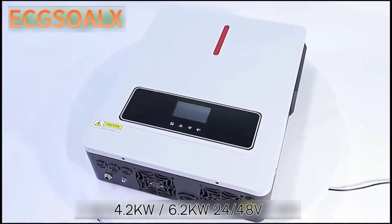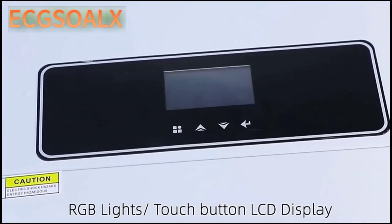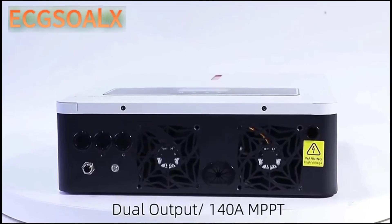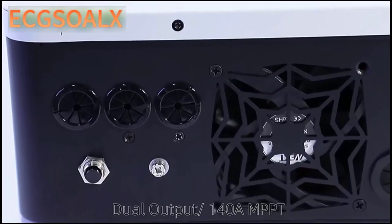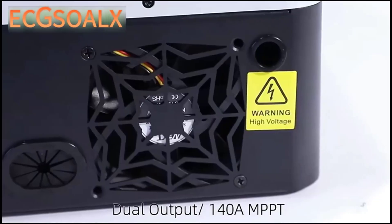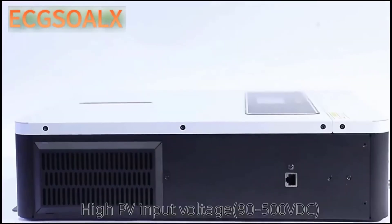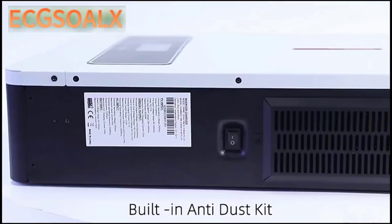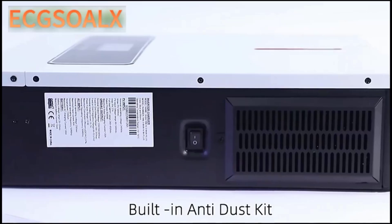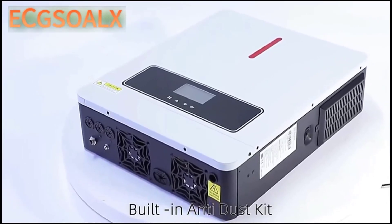One of the standout features of the Exelax Hybrid Solar Inverter is its smart device compatibility. The ability to monitor and control the inverter remotely adds a layer of convenience that is highly appreciated in today's tech-savvy world. The inverter also boasts a high maximum solar charging current of 120A and an AC charging current of 100A, ensuring efficient energy management. It supports battery voltages of 24V and 48V, providing flexibility depending on your energy storage needs, with a maximum PV array open-circuit voltage of 500VDC for safe and efficient solar energy conversion.